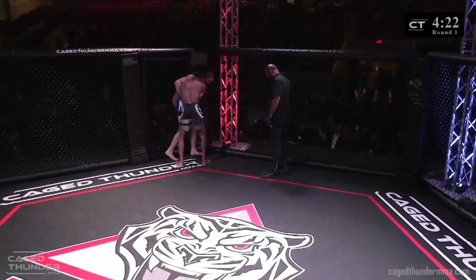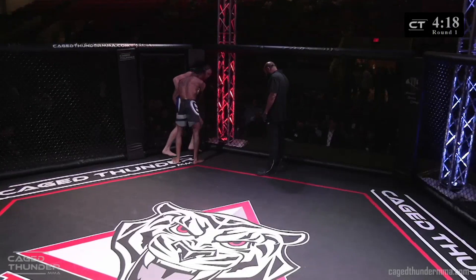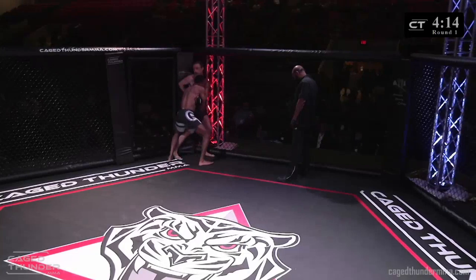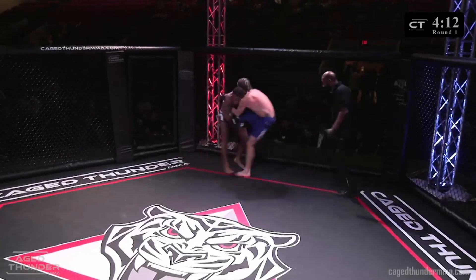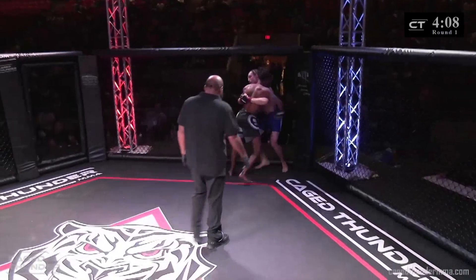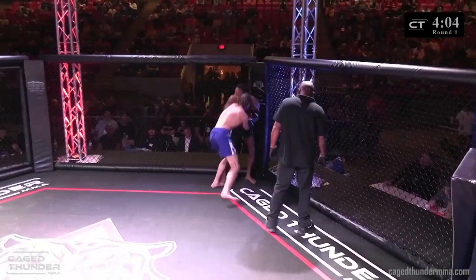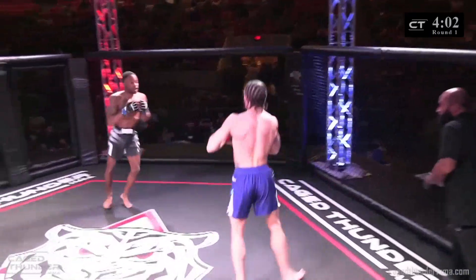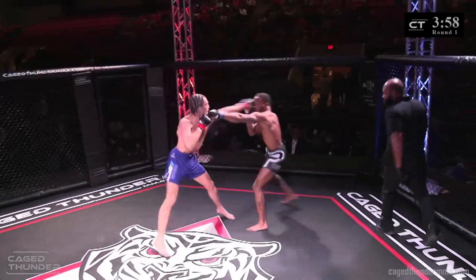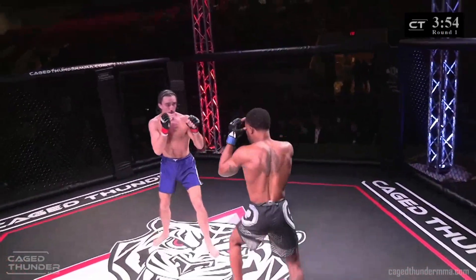Doyle needs to lower his level and circle — he can add some leg kicks or switch to the double. Porter doing a great job of defending. At the double underhooks now he's got the body lock, they're going to get out of there. I want to see Chris throw a jab to the body to stop that takedown.